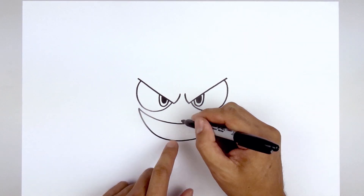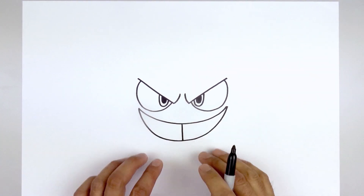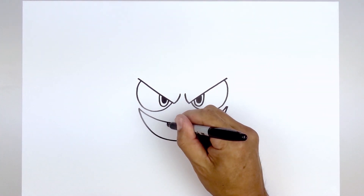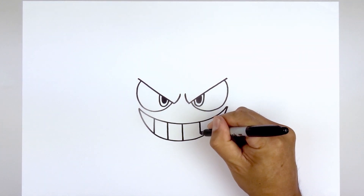Now we're going to go in and separate out the teeth. Starting right in the middle, let's start with one straight line. Now we'll add two more lines on either side — stepping over, draw one and then two. Do the same thing over on the right.